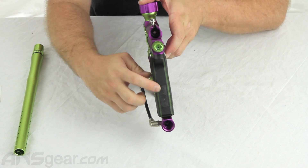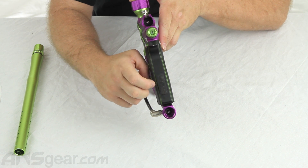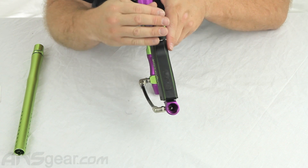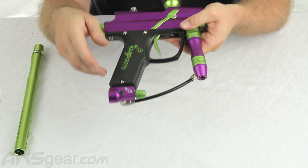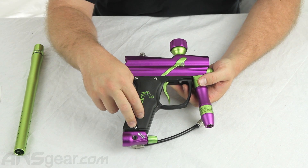All the adjustments are done through the back side here on this screen. We've got a couple different buttons: your on-off button, your eyes on-off button, and your safety on and off button. Those buttons will also let you enter programming modes and switch through all your modes. It does come with a couple different firing modes: semi-automatic, PSP, Millennium, and full-auto.